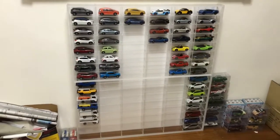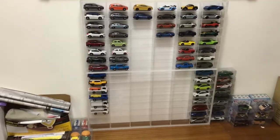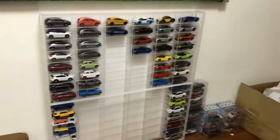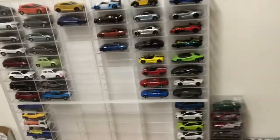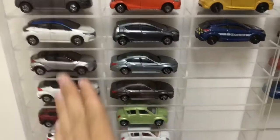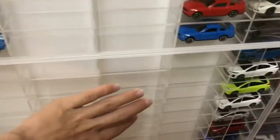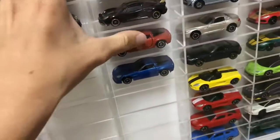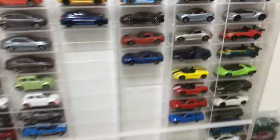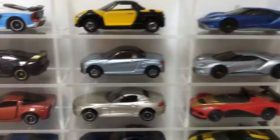Do let me know down in the comments how it feels — is it good, not that good, or neat? Because I personally really like this display even though it was kind of expensive. It has sliding doors, which is great because your cars will get dusty otherwise. The top one doesn't slide that well, but yeah, anyway.